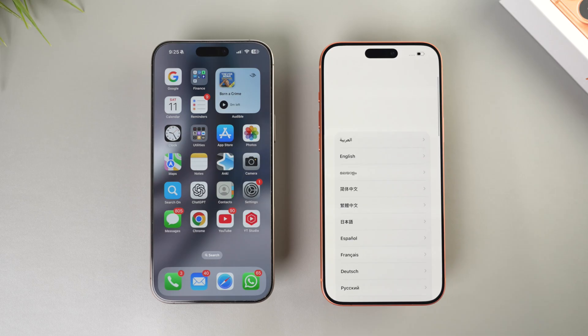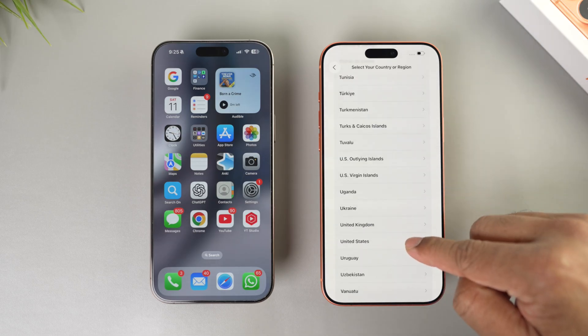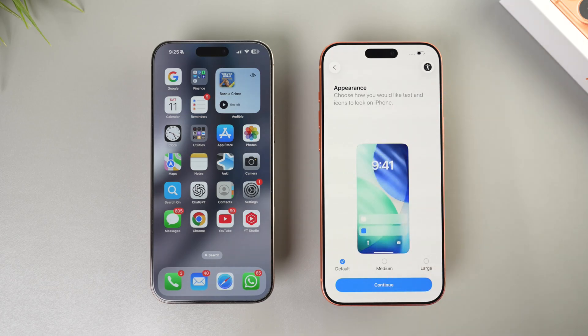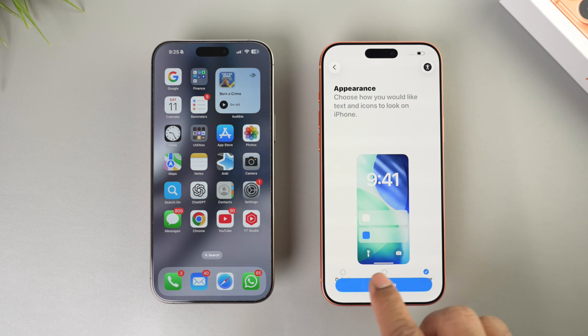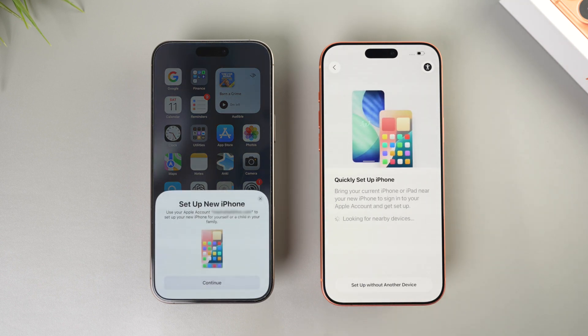Let's get started. Swipe up, select the language, and select the country. Appearance — this is for text and icon size. You have three options: default, medium, and large. I'll go ahead with default. Tap continue, and then Quick Setup iPhone.